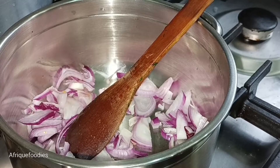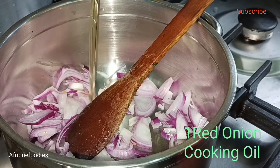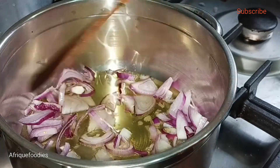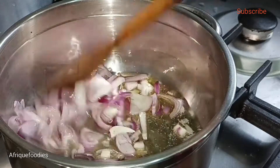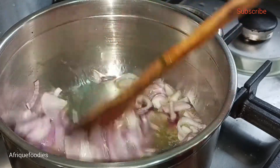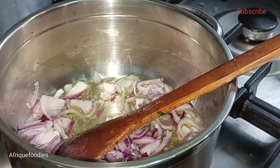Hi guys, welcome back to my YouTube channel, hope you're all doing good. In today's episode I want to show you how I prepare my traditional burgers, and for this episode I'll be preparing managu.